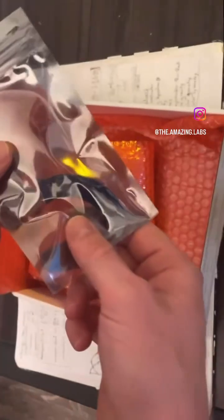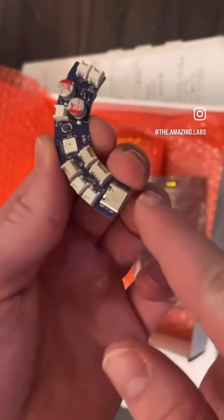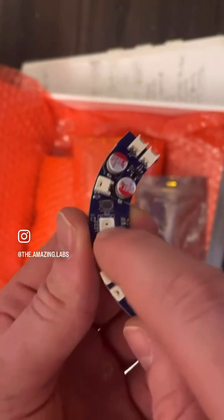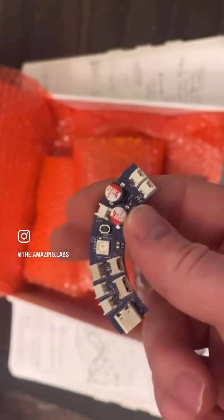Oh boy, I'm kind of scared — I mean, it looks so cool! What we have here is a USB-C connection for programming and power, a little built-in LED just like the QTPI, and RGB LEDs.